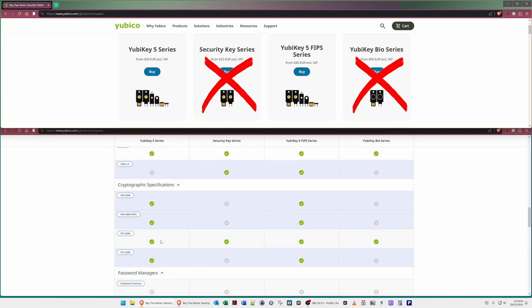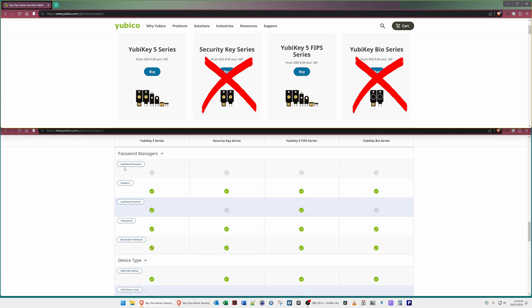Regarding password managers: Dashlane Premium is not supported by any of the YubiKeys, though I don't recommend Dashlane personally. You can use the YubiKey with Keeper, LastPass Premium, 1Password, or Bitwarden Premium. Both the YubiKey 5 Series and the YubiKey 5 FIPS Series support all of these password managers, and they also support KeePass and KeePassXC, which I've mentioned previously and done videos on.